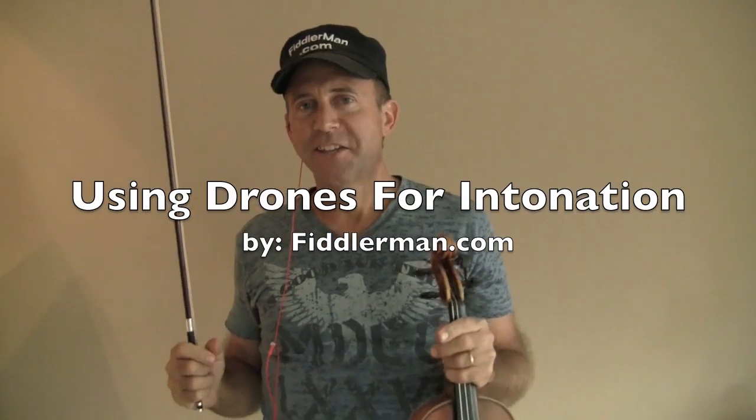Hi and welcome to FiddlerMan.com. Today I'd like to teach you how to use the drones I have on my website. You go to FiddlerMan.com, go to the menu and go directly under learning tools. All the way at the bottom you'll find drones.